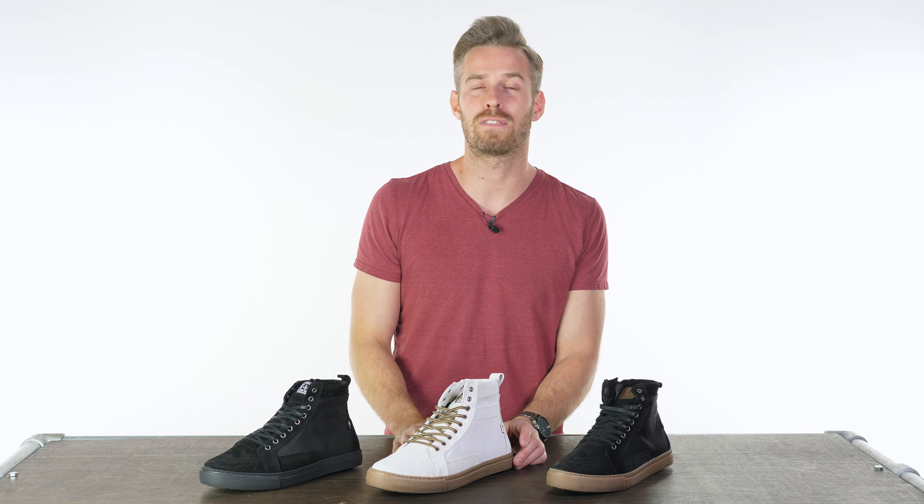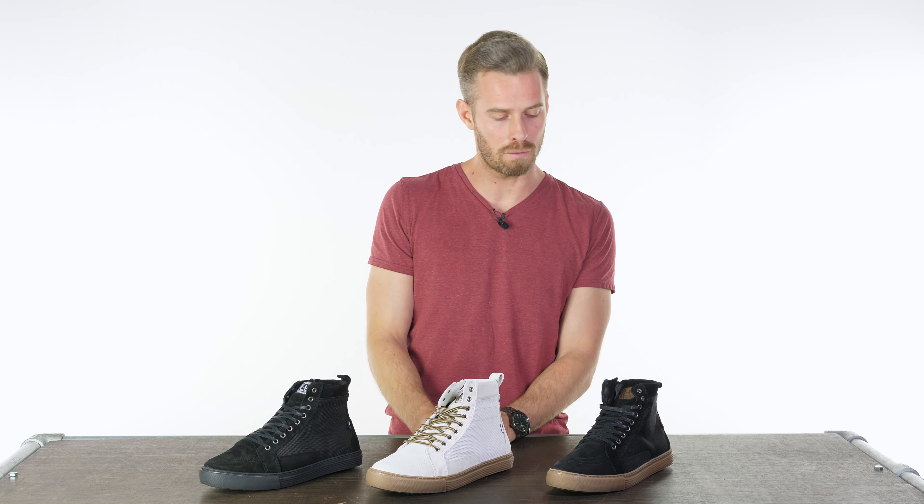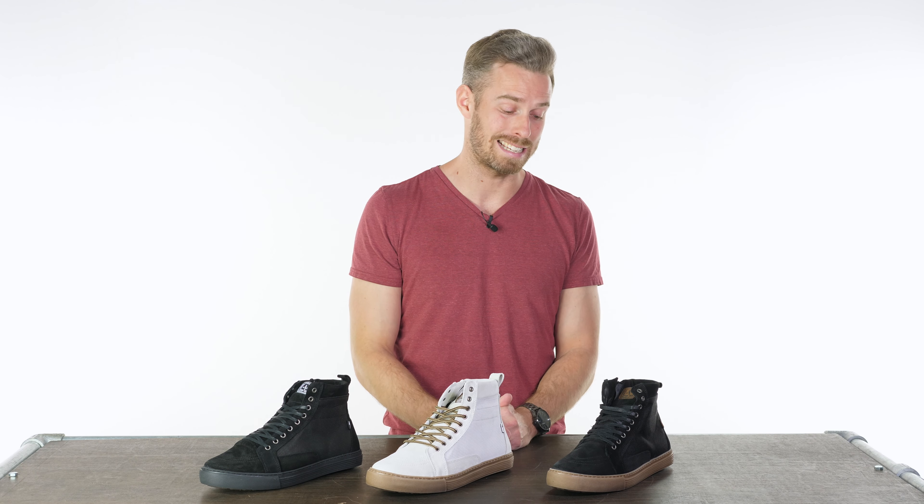By default, these come in at £155, though at the time of release of this video at launch, because of the pandemic, John Doe are doing a little bit of an offer as an incentive at 20% off. So not bad — that's in the £120s — and that's a limited time offer only, so grab it while it's hot.